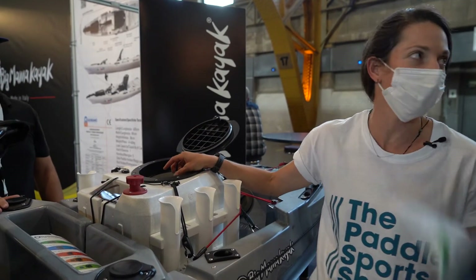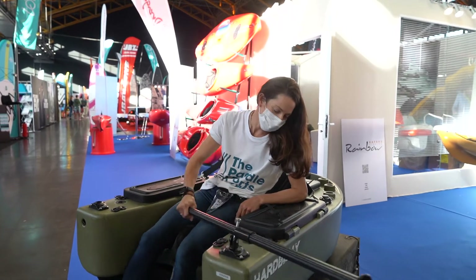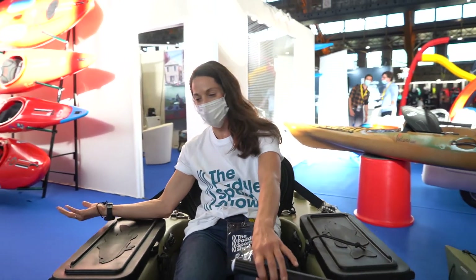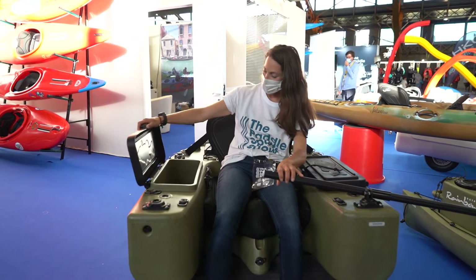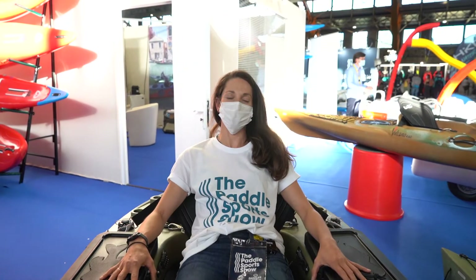The Rainbow Hard Belly is the perfect floating craft for those that want to sit, lounge, paddle, steer, fish, lay back, and relax — basically do what you want. This is like a lounge chair or an easy chair on the water.